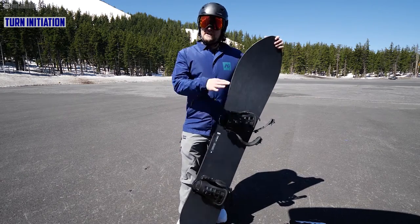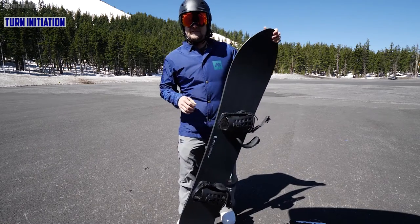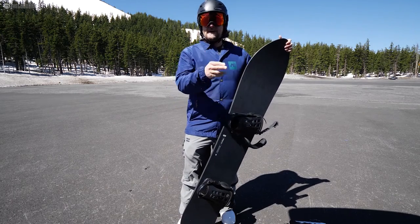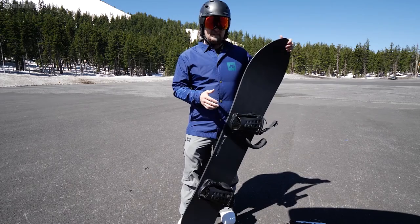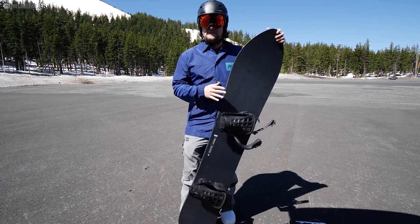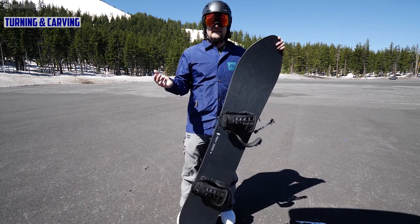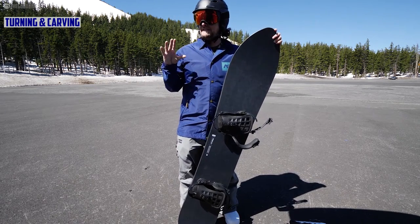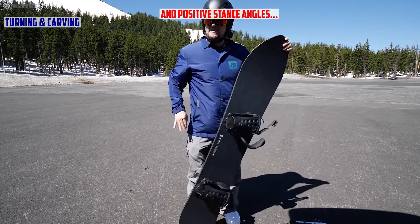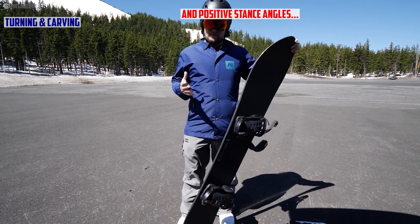The overall turn initiation — you can get it going really quick. The biggest thing I noticed was how fast the turn initiation is for how wide it is. For my size 9 boots, going from other boards to this, I was like wow, this thing turns quick. If you want to dart through uneven snow, it's a big board but it turns much smaller than you'd think. The turning experience is just brilliant, though it does take a certain type of style — it really likes that forward-driving, build-speed-on-every-turn approach.